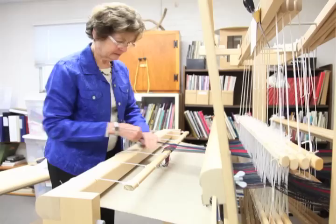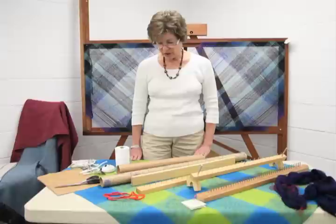I'm Barbara Elkins, a founder of WEBS, and I'm going to be showing you how we dress the loom in our weaving classes here at WEBS. The method that we use is called back to front with a rattle by yourself. I hope this works for you as well as it's worked for all of our students.